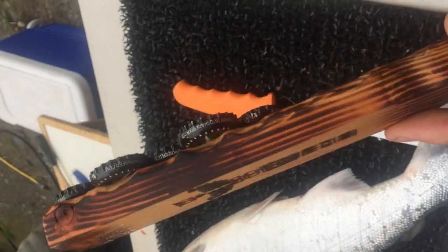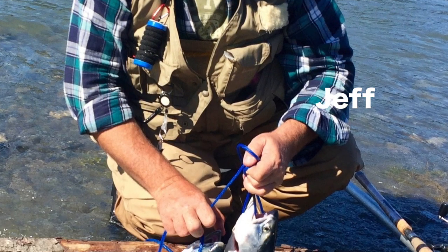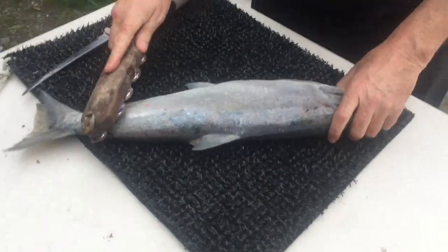We're going to try something new this year. We've got an old fashioned scaler that our buddy Jeff made for us — it's made with bottle caps — and we're going to use it to knock the scales off these salmon.